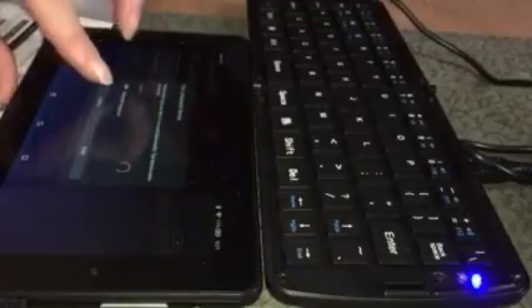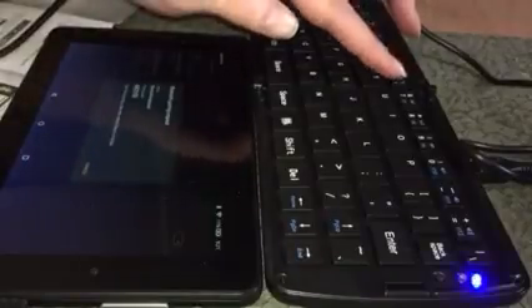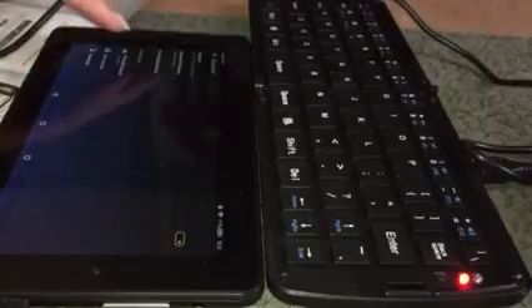On the Kindle, select 'Pair a Bluetooth Device' — it will scan and find the Bluetooth keyboard. Click on it and it will give you a code to enter on the keyboard. I entered 6-9-2-1-0-3 and then pressed Enter, and it now says the Bluetooth keyboard is connected.